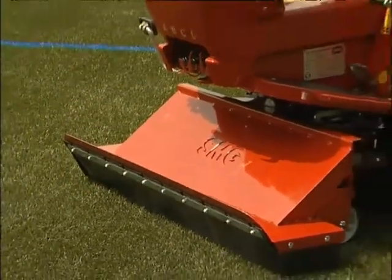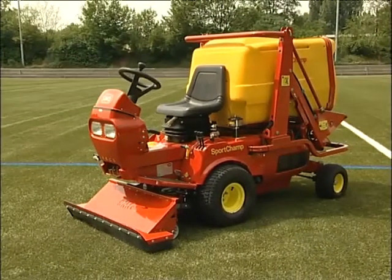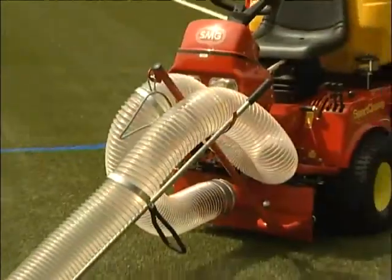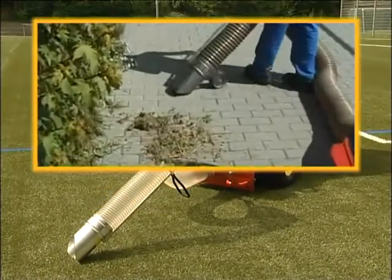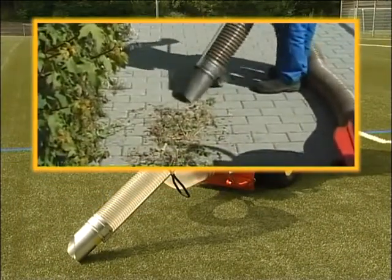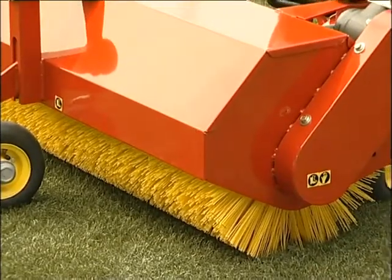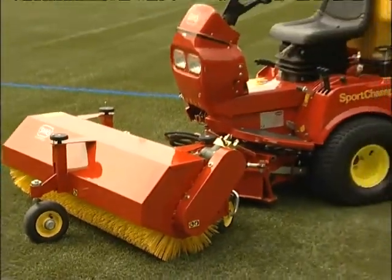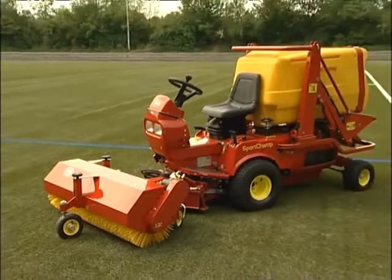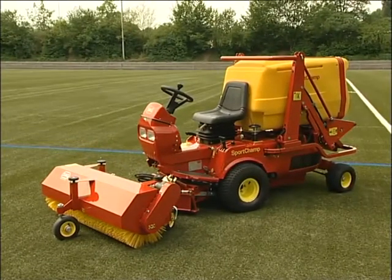Blossoms and leaves are removed in no time at all using the foliage suction device. The suction hose is helpful for edges, along fences or on slopes. If the infilling material is unevenly scattered, the sweeping brush shifts the material to where it belongs. It can also sweep away the large volumes of leaves accumulated during autumn.